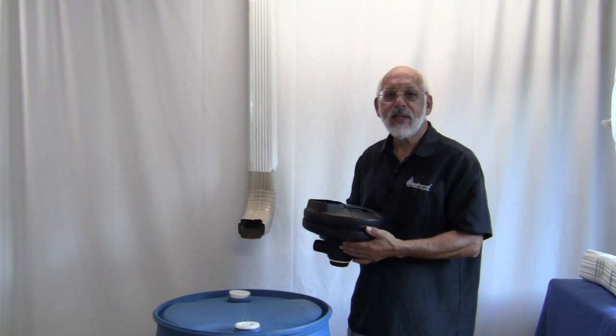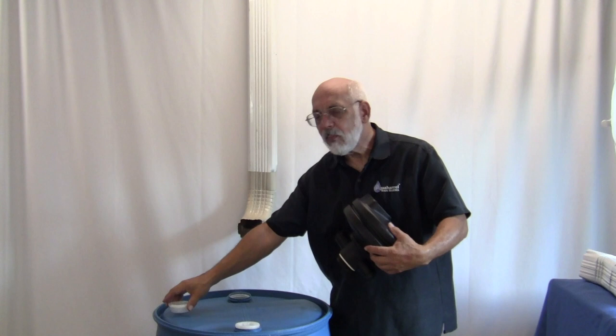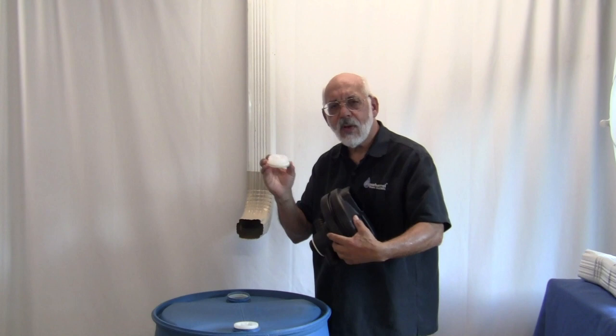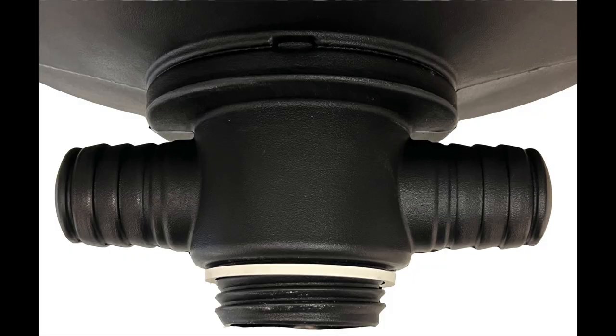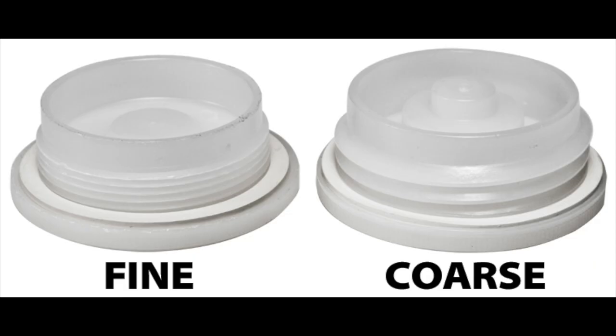Are you looking for a less complicated way to get water into a 55 gallon drum? This is the UFO Rainwater Collection Unit. Very simply, what you'll do is unscrew the plug from the top of your barrel. Take a look at the threads on the bottom of your plug — they must match the threads on the bottom of the UFO unit. It's designed specifically to go into what's referred to as the coarse thread hole.